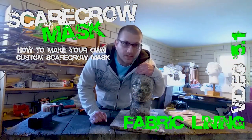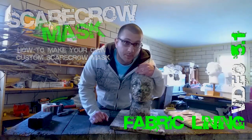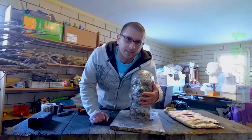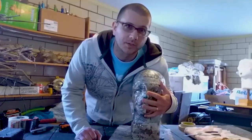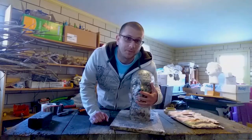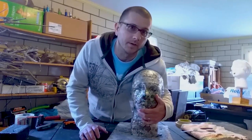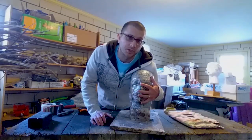Welcome, all you scarecrow mask makers! The next step is to put a lining inside of your mask. It adds comfort and a level of professionalism. I had to do it for a kid's mask and decided to adopt it into all my masks. It provides a nice soft feel when you put it on, and a lot of masks are very uncomfortable, so let's make it comfortable for ourselves.